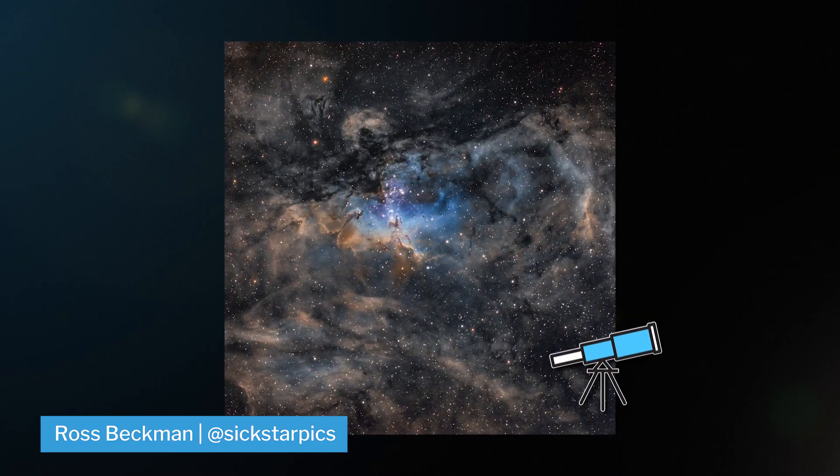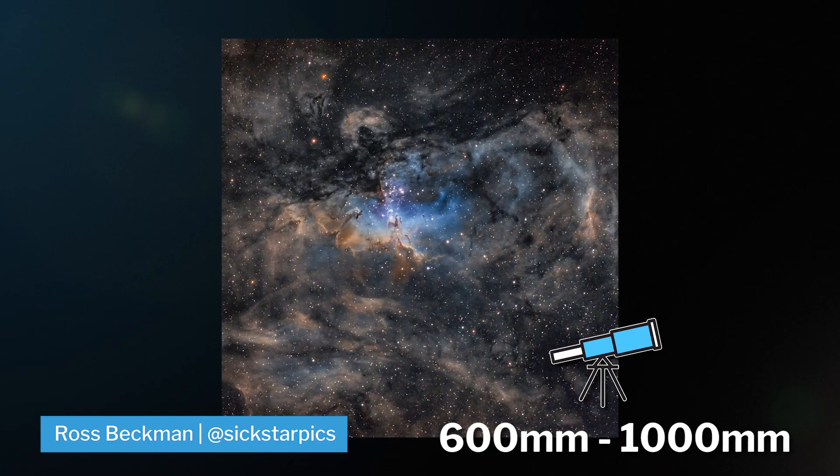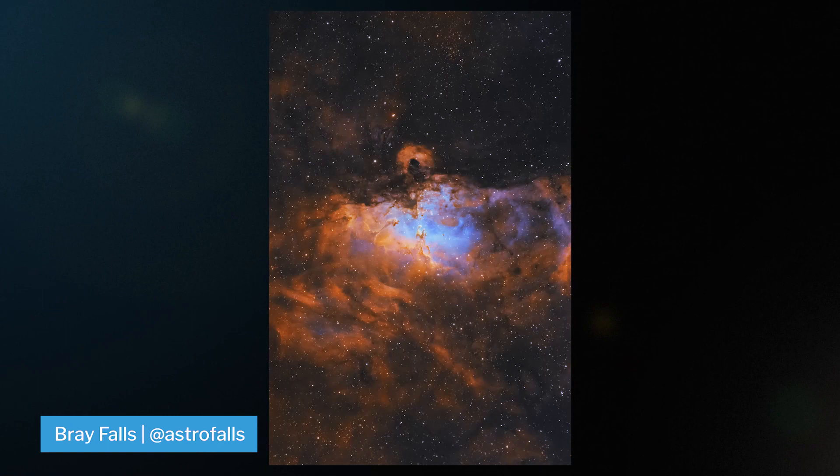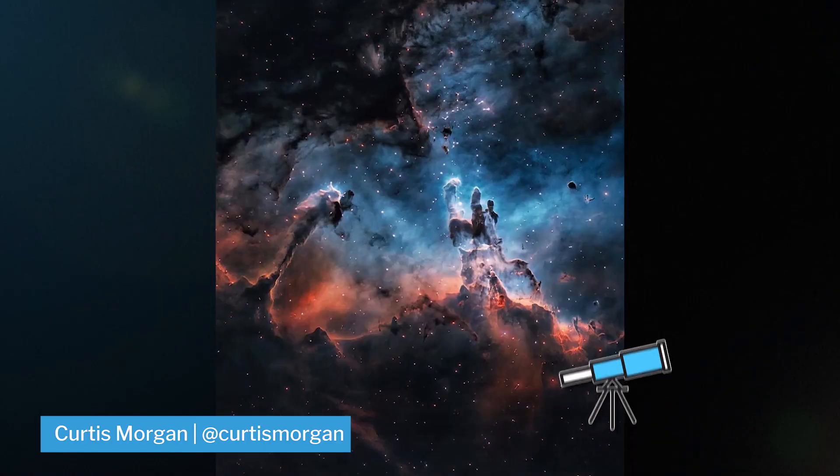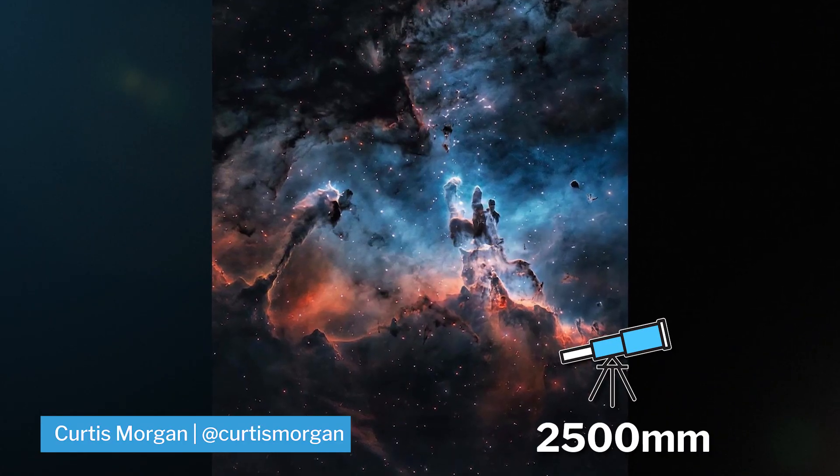It's best shot at around 600 to 1,000 millimeters in narrowband, but you can still definitely shoot it in broadband. If you want to get close in on the Pillars of Creation, you're looking at something around 2,500 millimeters.